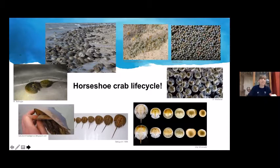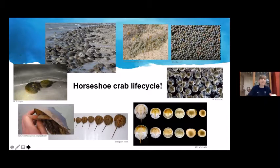Horseshoe crabs are really important for the environment — their eggs feed migrating shorebirds. The red knot, a federally endangered shorebird, has one of the longest migration patterns in the animal kingdom, spending winters at the tip of South America and summers in the Arctic. The biggest and most important stopover is in the Delaware Bay, where the birds have evolved to time their flyover with the horseshoe crab spawning. They land and gorge on crab eggs, doubling their weight to fuel the final journey to breeding grounds.